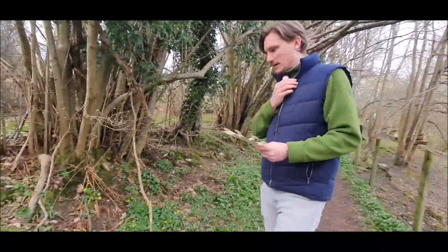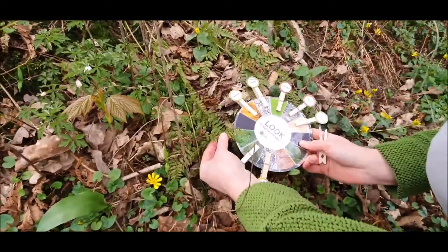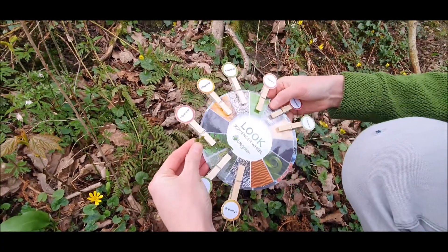Oh, here's a burn. Found it. That's a good match. Maybe I'll even take a piece with me. And almost complete.